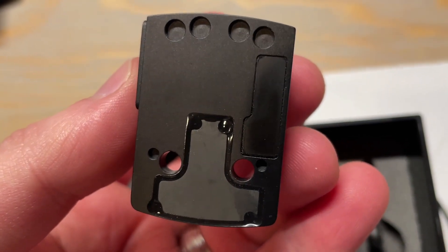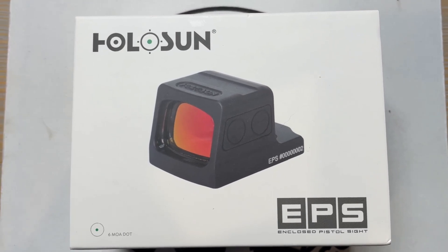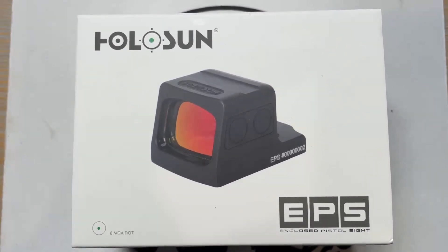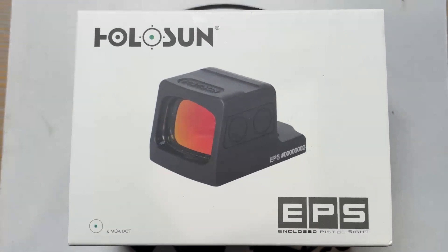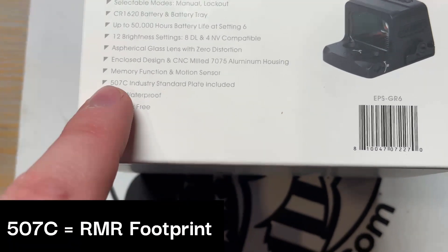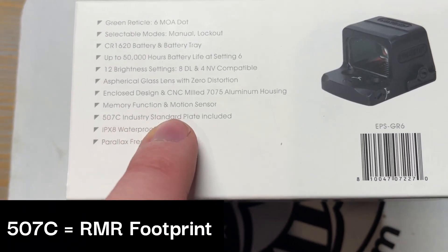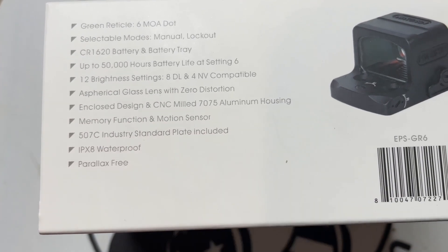After filming the last video, I realized I missed one RMR optic on the lineup — you guessed it, it's the EPS. We just got this shipment in last week, and I was looking at the box. Wouldn't you know it, on the box it literally says '50C industry standard plate included,' which is something I didn't realize came with it at all. It's really cool that it does come with it.